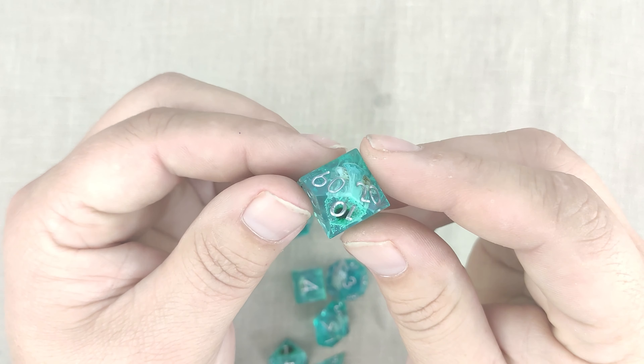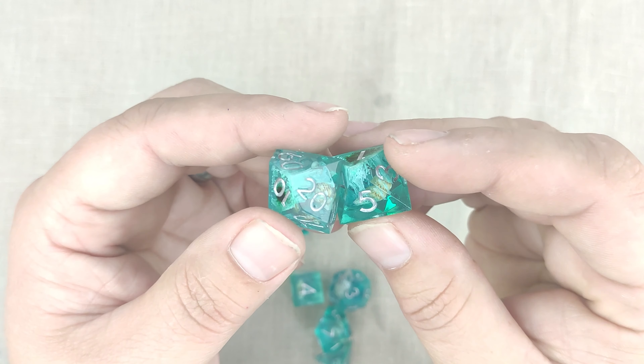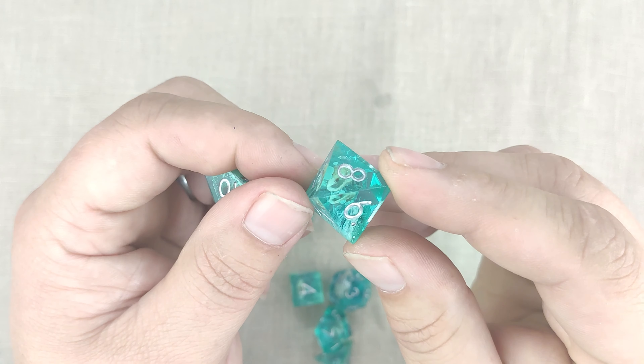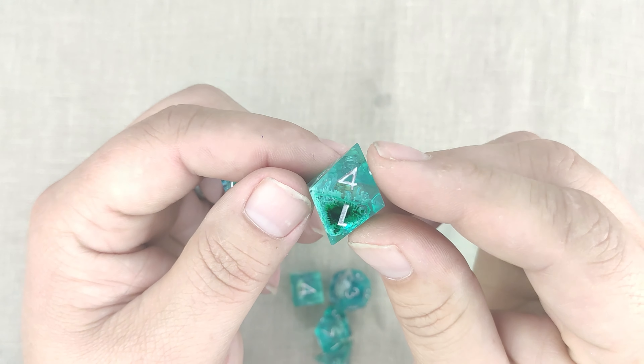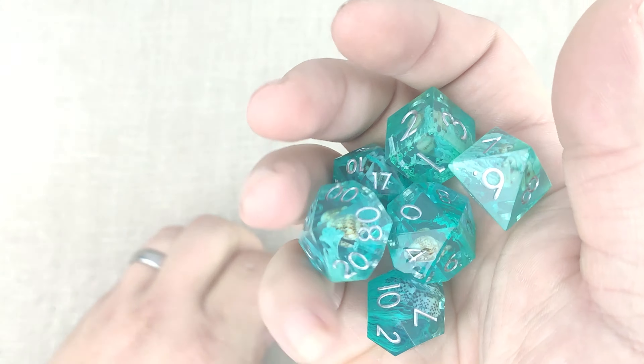Not only that, the silver on them — like with the sea witch — really sets off the color. Particularly with the turquoise, turquoise and silver really work well together. I just wanted to show you guys that — so that's the Atlantis set.